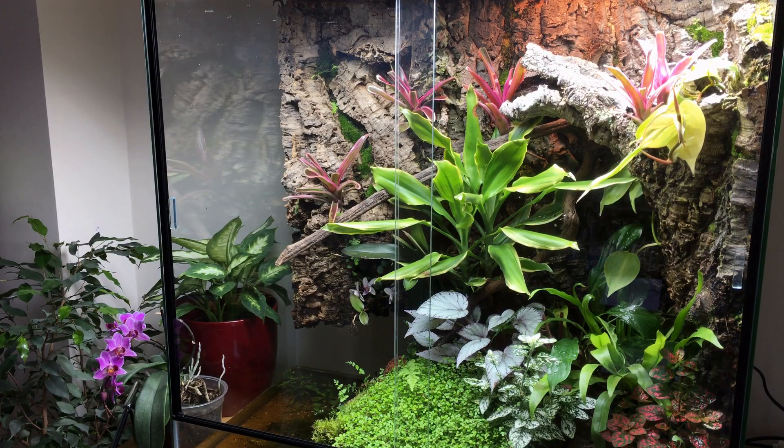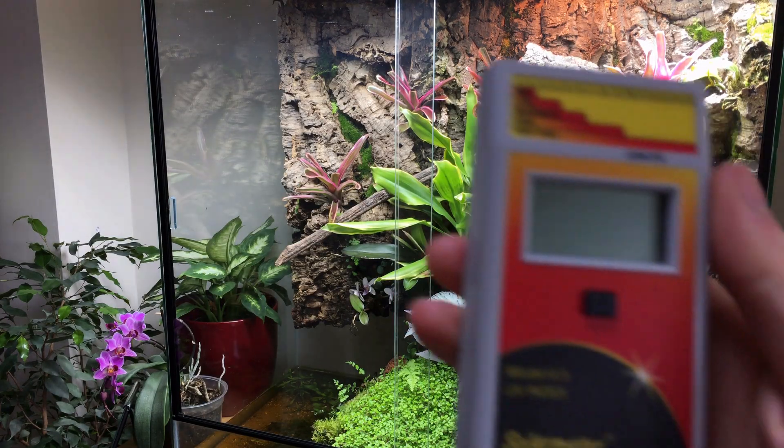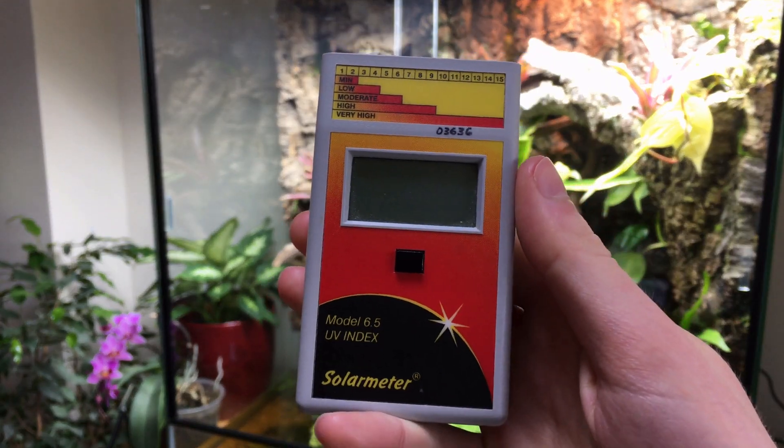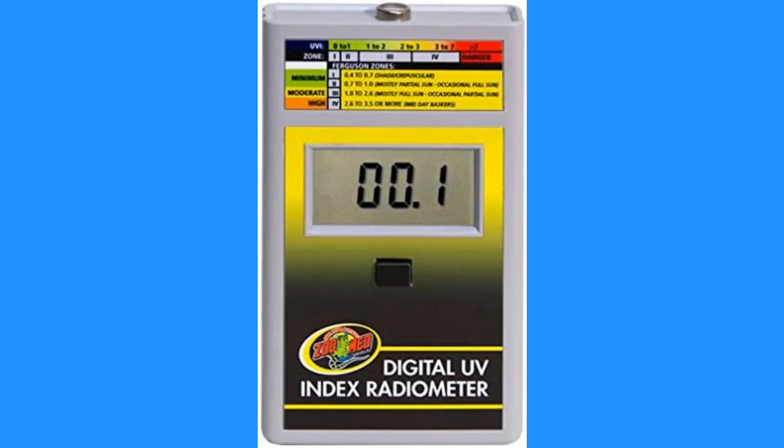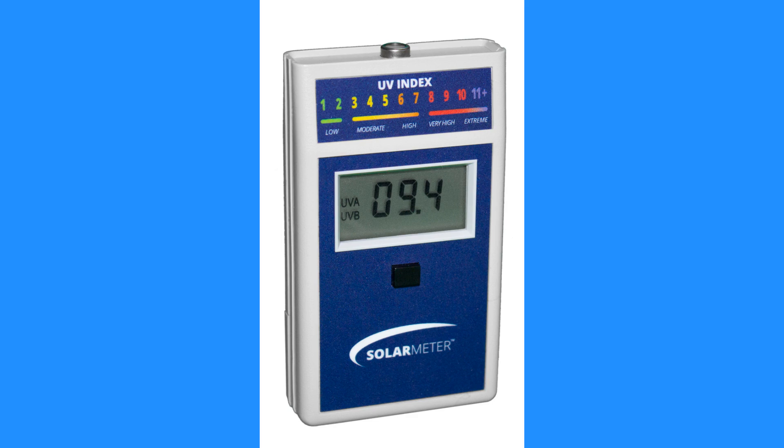Note that the Solometer 6.5 comes in several versions: the orange and yellow version, one with a Chinese water dragon on the front, one sold by Zoomed with their logo on it, and one with a blue label. These are all just the same device dressed up differently.